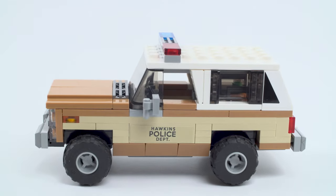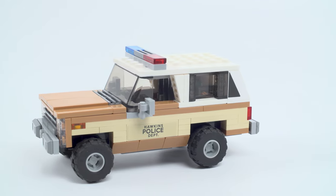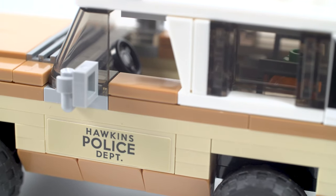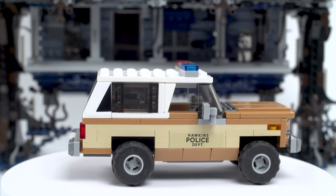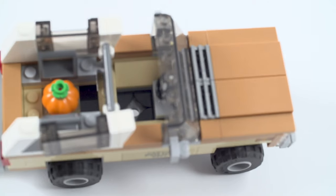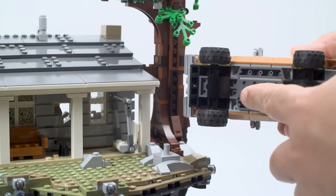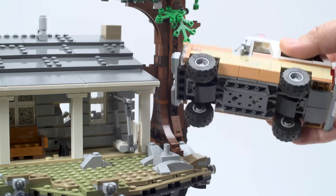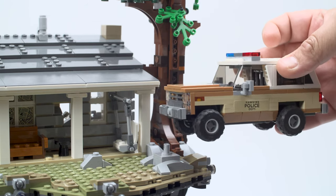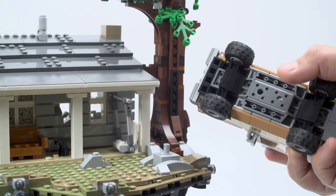Little steering wheel inside, and it's got little bars for the prisoners in the back. The only thing is there's no door that opens up — they have a window on the side but no door. There's no chair for the driver either. Poor Hopper has to sit there, but it's designed so that it can stick into the set — you can flip it upside down. You can always take this piece off if you don't want it there. Very cool option to have.